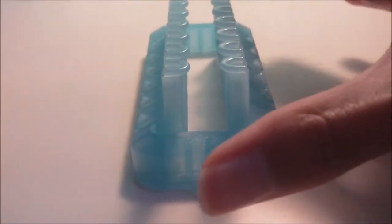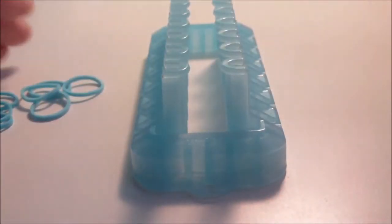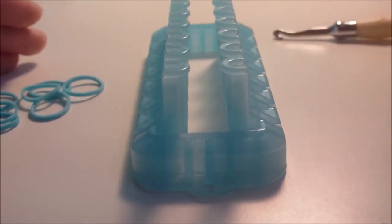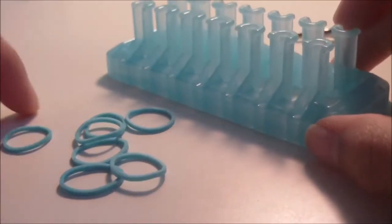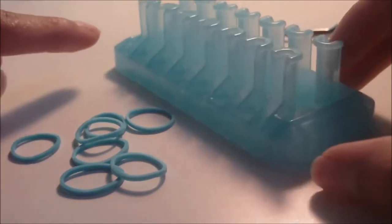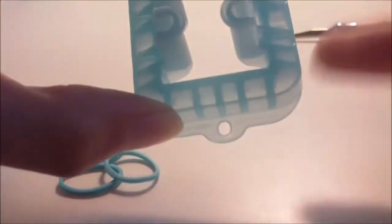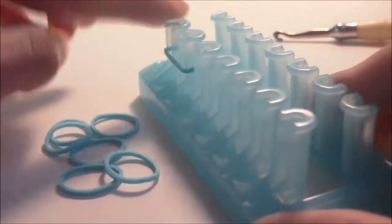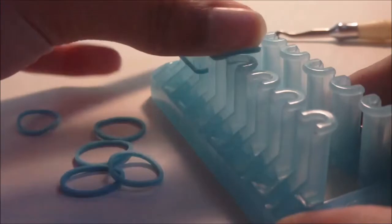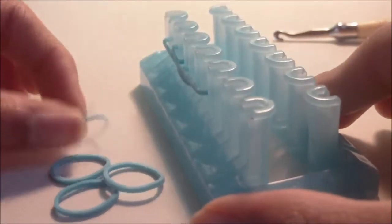To begin making this design, you're going to need seven border bands and we're starting pretty much at the beginning here. You'll also want your regular hook out to the side. What we're going to do is make a little single chain with these seven border bands — you can do this on either the left or right side, but make sure the Rainbow Loom words on your Alpha Loom are facing towards you. Place a single chain going down towards you.